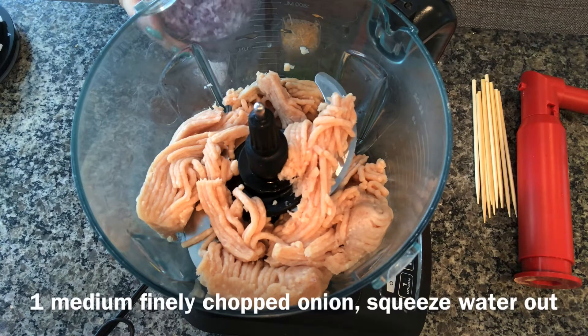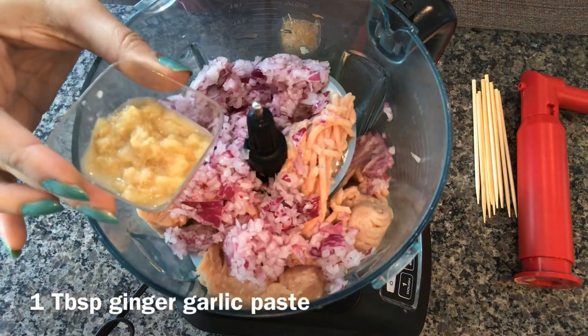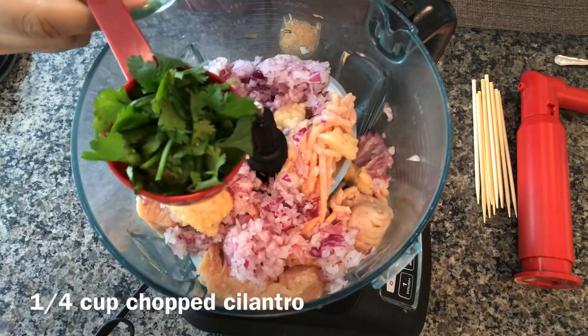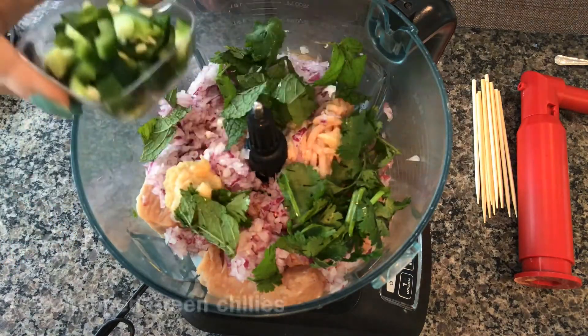I squeezed the water out of the onion. Next I'm adding one tablespoon ginger garlic paste, quarter cup chopped cilantro leaves, one tablespoon mint leaves, and two green chilies.